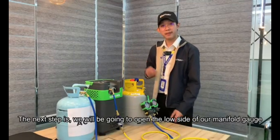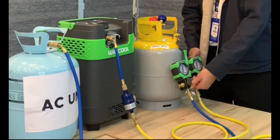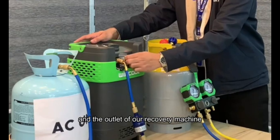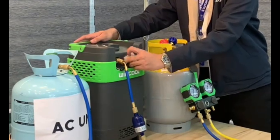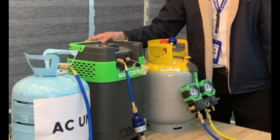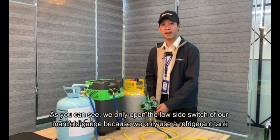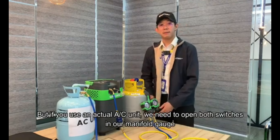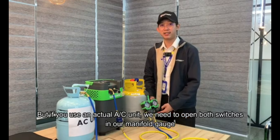The next step is we are going to open the low side of our manifold gauge and the outlet of our recovery machine. As you can see, we only open the low side switch of our manifold gauge because we only use a refrigerant tank. But if you use an actual AC unit, we need to open both switches on our manifold gauge.